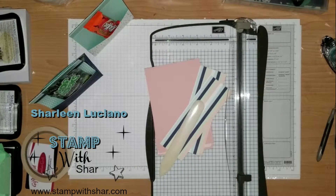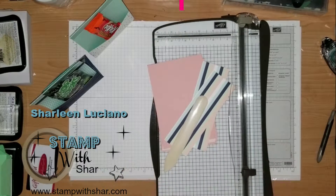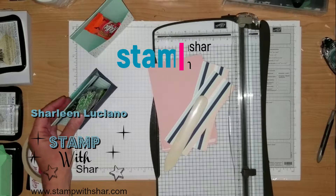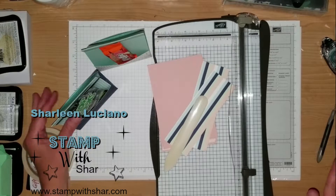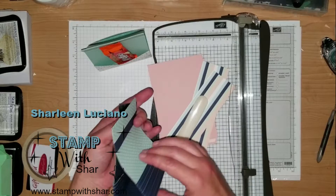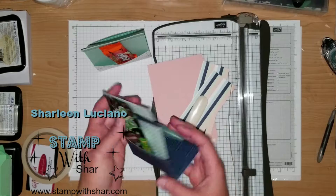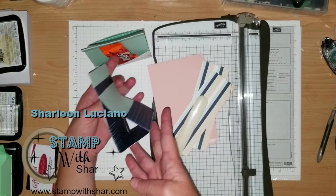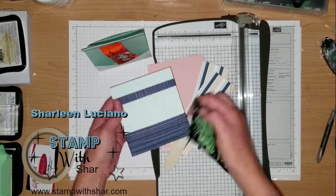Hello everybody, thank you so much for pressing play on my video. My name is Charlene Luciano from stampwithsha.com and I'm an independent Stampin' Up! demonstrator here in the U.S. I have a super cute project to share with you guys today — this is a double treat pouch, so you can stick candy on one side and a little note on the inside. Super fun, super cute, and you can embellish it however you want.